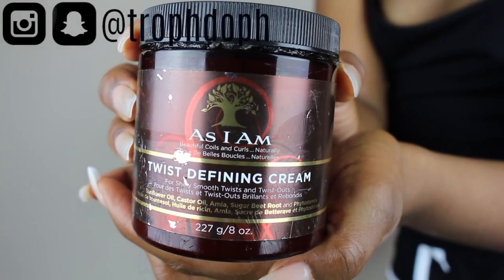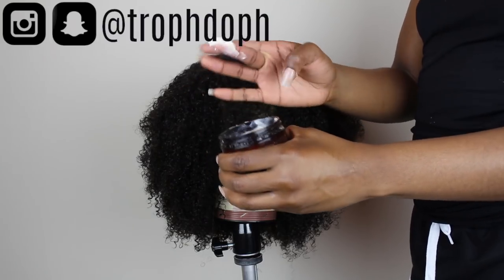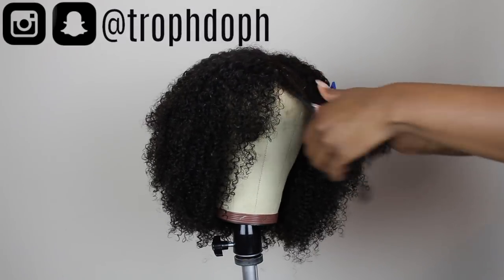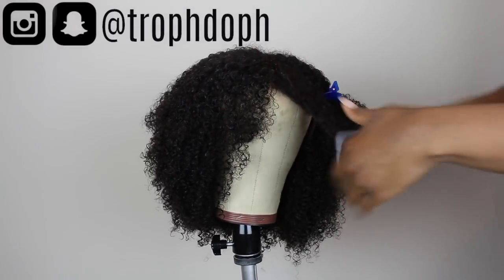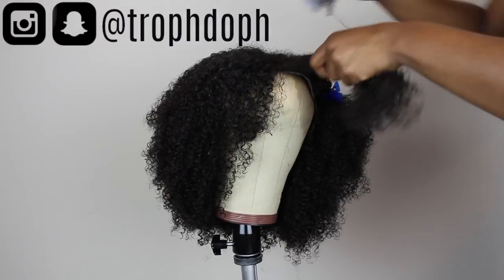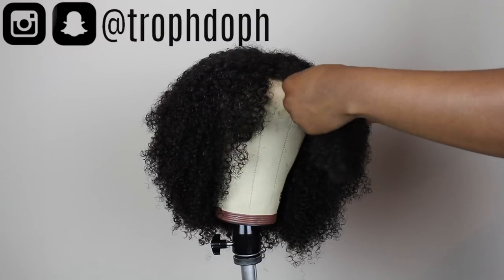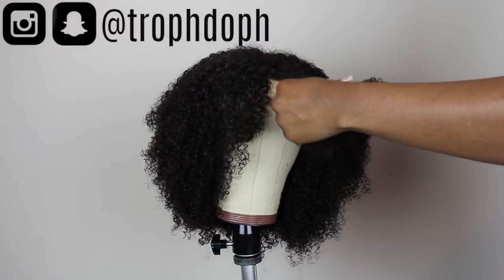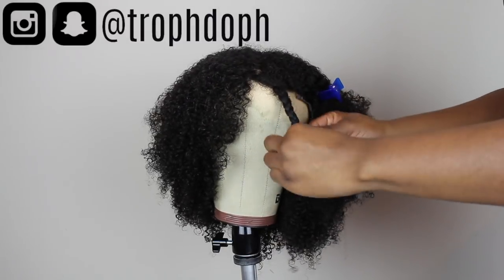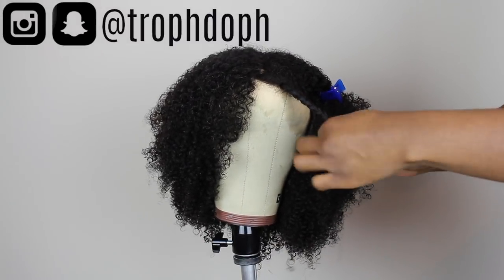To begin my braid out I'm going to use the Twist Defining Cream. I'm just going to get a little bit out of the jar and smooth that into sections. I'm doing the braids in about medium sections, then detangling the hair and braiding it down. I try to braid as tight as possible for a lot of definition, and when I get all the way down to the ends I twirl it around my finger so it can have a little curl at the end.